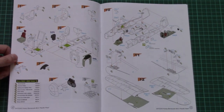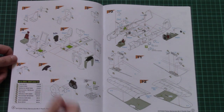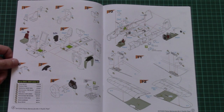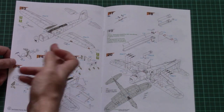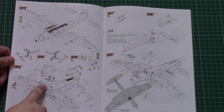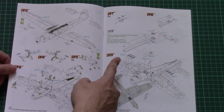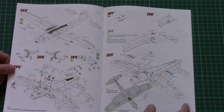Here you can see the assembly process — first steps start with the cockpit, then we continue with the fuselage halves, wing parts, then wing attachment to the fuselage, landing gear, torpedo, and also here we have a diagram for the bomb rack.